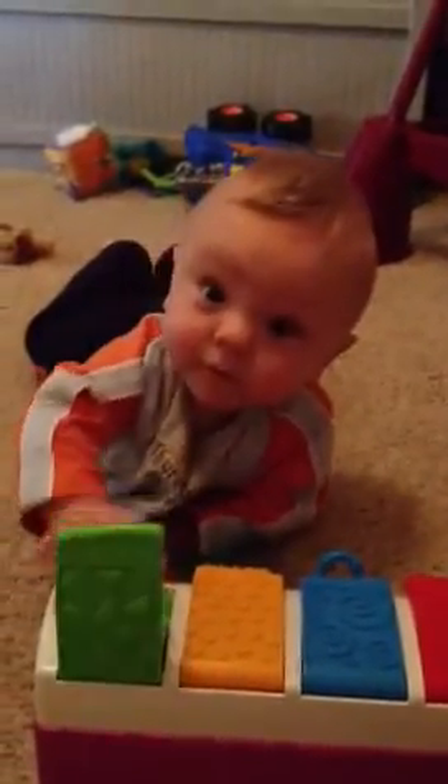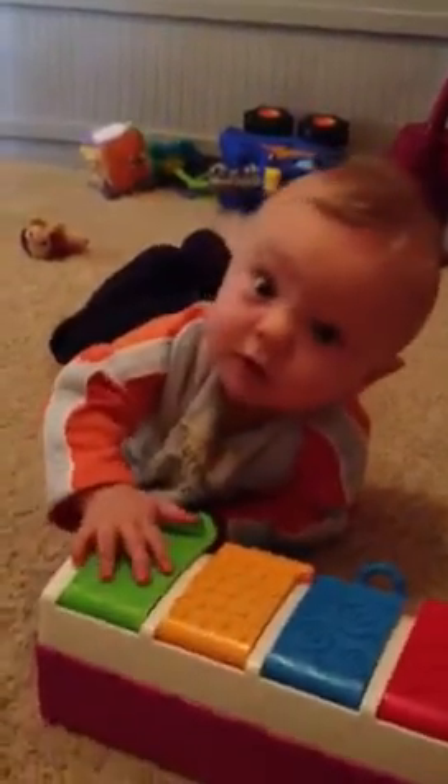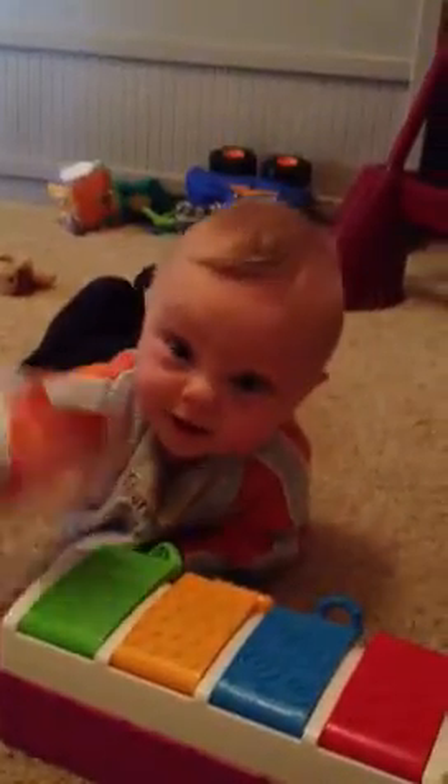That's great! Good job! And then you put it down. Oh, you've got it all figured out, don't you? Good job! Wow, you're my smart boy!